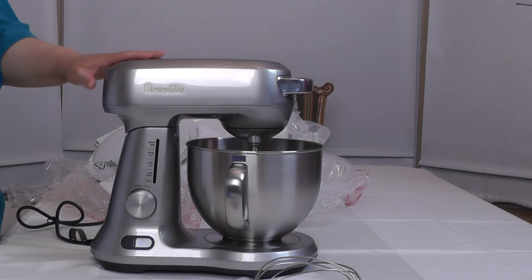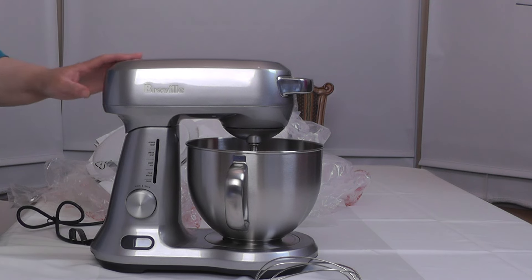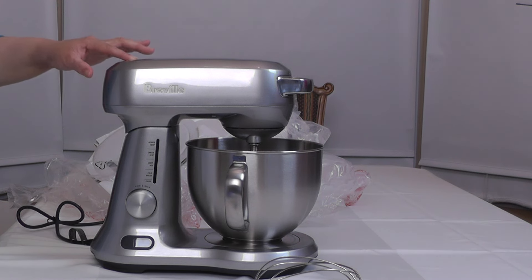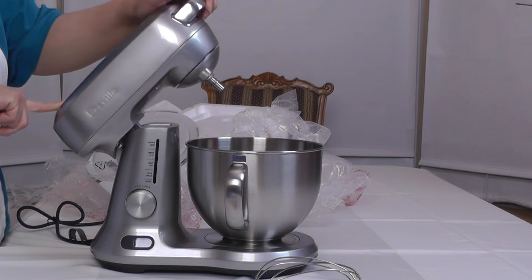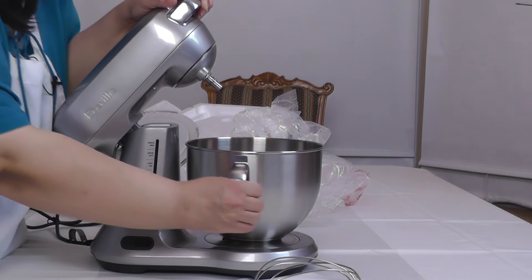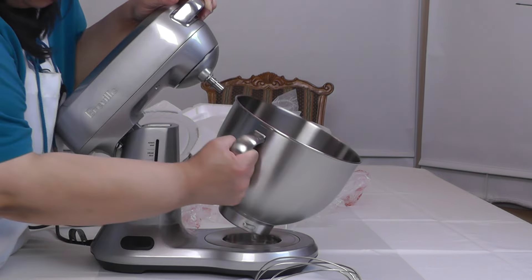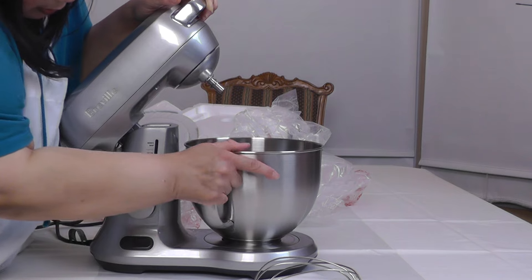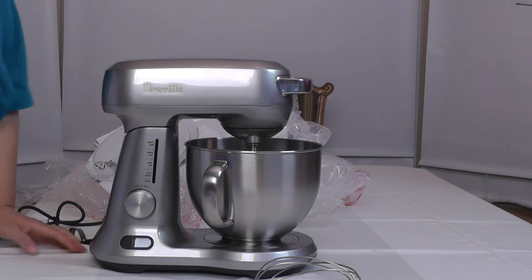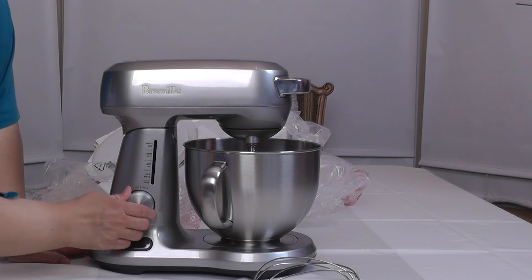It's similar to the KitchenAid 5-quart Artisan model — that's what it competes with. It has a little more watts, though that doesn't always make a big difference. To tilt the head up, you hit this button, grab the handle, and tilt it up. The bowl releases similar to the KitchenAid — it has a handle, you put it back in and twist it. That's how you get the head back down. And here is your timer and speed control.